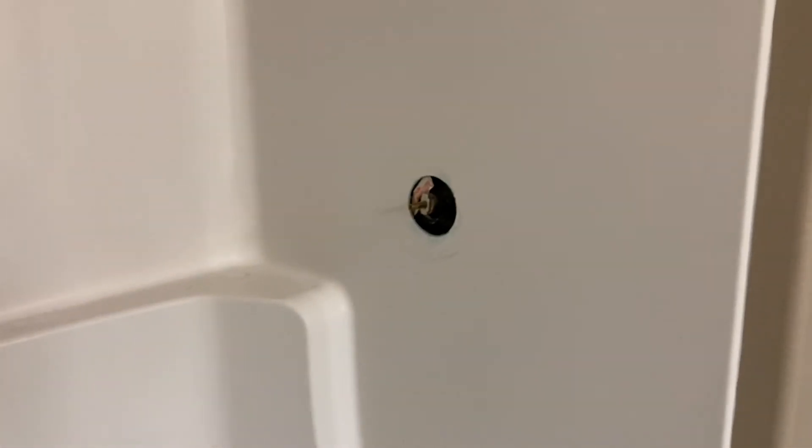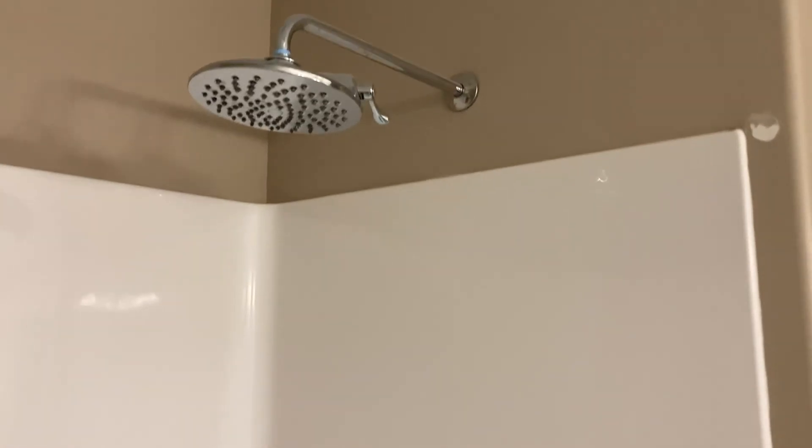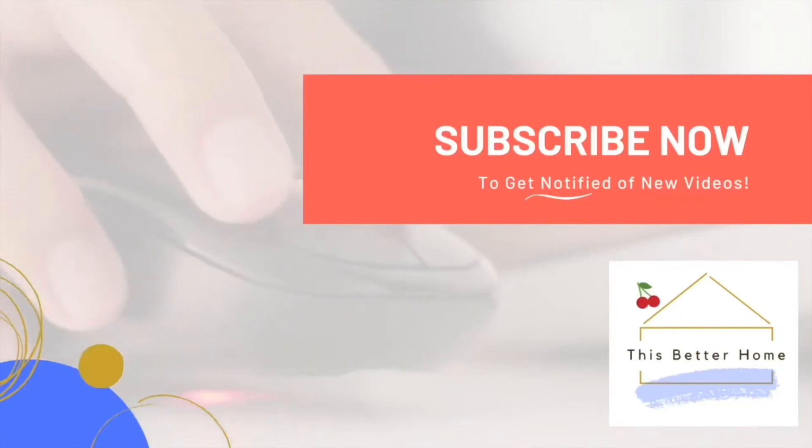We've got our new trim piece ready to go, but we'll put that aside. Before we demo the shower and get the insert out, we needed to get the trim piece out first. We're going to leave the shower head installed for now until we get the shower insert out, because as I unscrew things I want to be able to contain any water drippage. In the next video we'll be getting rid of the actual shower insert, so stay with me.